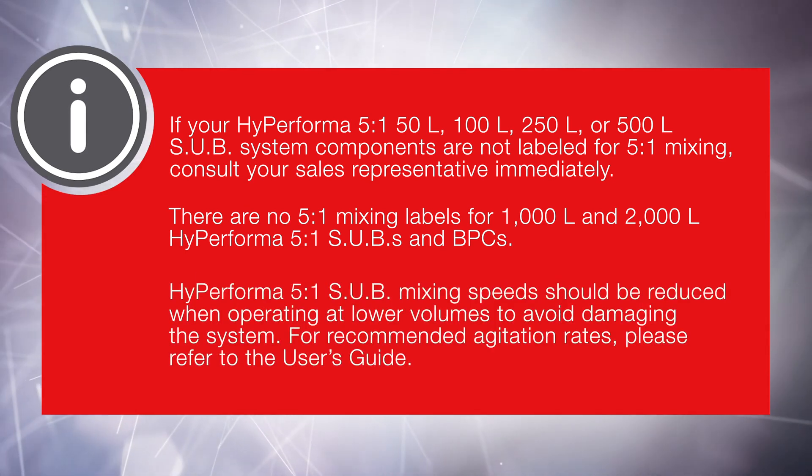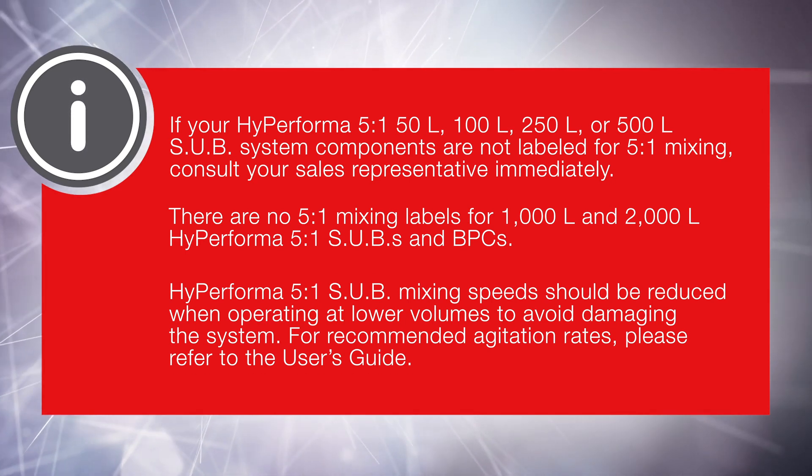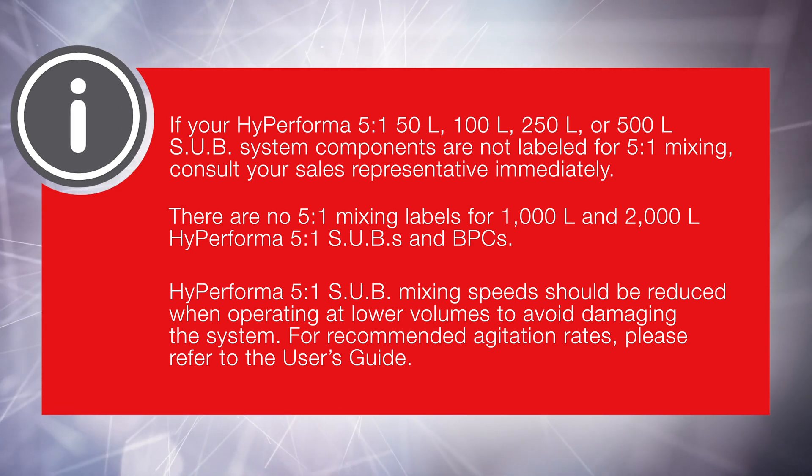HiPerforma 5 to 1 SUB mixing speeds should be reduced when operating at lower volumes to avoid damaging the system. For recommended agitation rates, please refer to the user's guide.